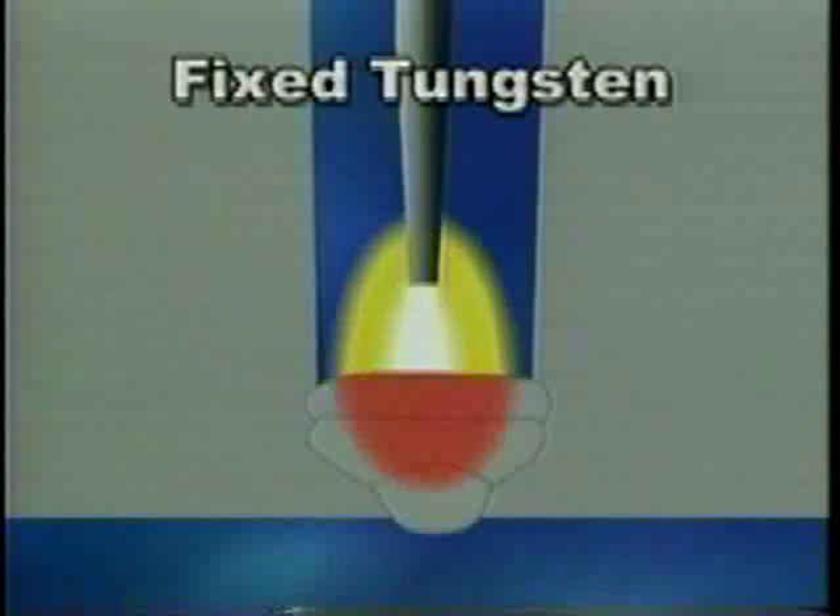While it's possible to improve sidewall fusion by increasing the current, this results in a larger heat affected zone and greater residual stresses that can weaken the base material.